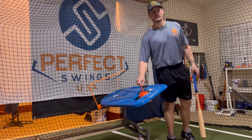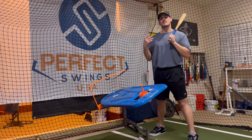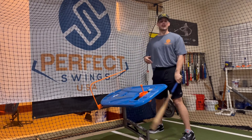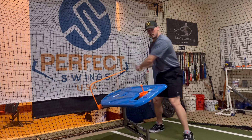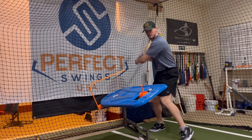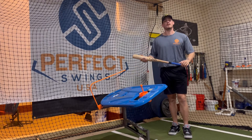We're going to start with the dry swing T-Topper and a drill we call the rhythm drill. With the dry swing T-Topper, we're just trying to build up muscle memory and get as many reps in as we can. What we like to do is take nice rhythmic swings, getting used to that swing path and building up those reps — just swing through with a nice rhythm, continually building up to 100 swings, 200 swings, whatever it may be. A great way to use the dry swing T-Topper and build that muscle memory.